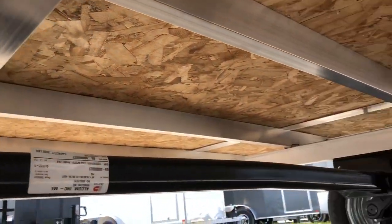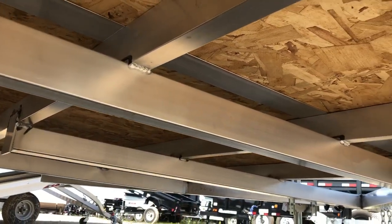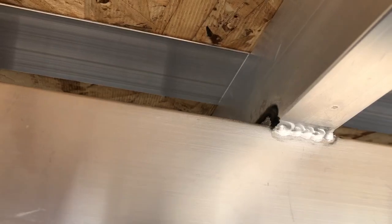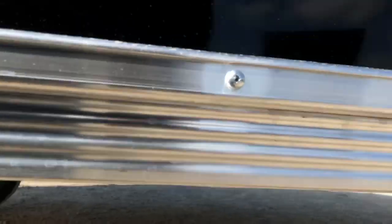You can see some of the tubing underneath the frame — lots of support. Great, consistent welds all over it right under the trailer.